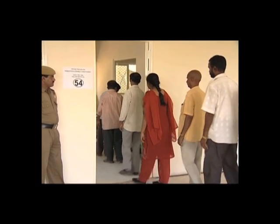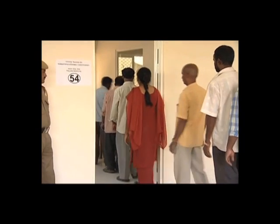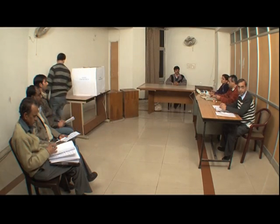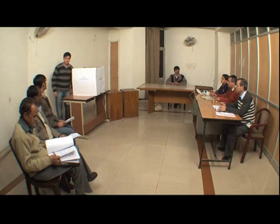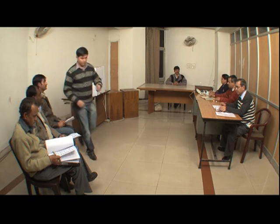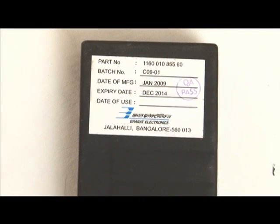Being fast and absolutely reliable, the EVM saves considerable time, money and workforce. It helps in maintaining total voting secrecy. EVMs can be used in areas with no power connections as they can run on an ordinary 7.5 volt alkaline battery.